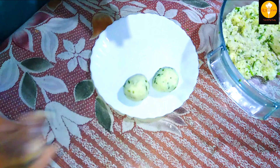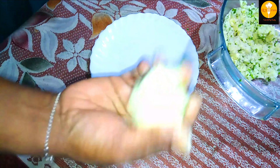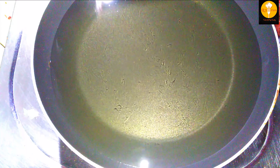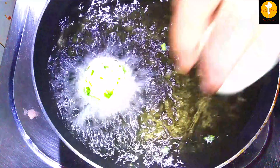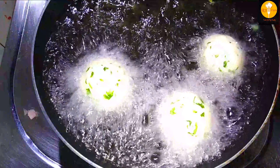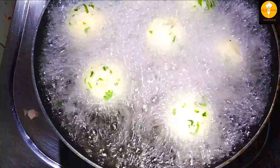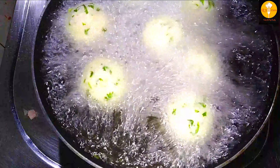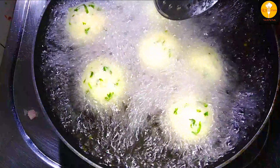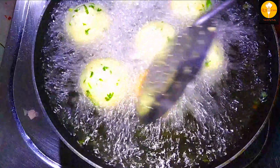Now I will put oil into the deep fryer. I will place the balls into it. I have already finished 3 balls here, and now I have 8 balls total. I am using 2 tablespoons of cornflour coating. It is crisp.